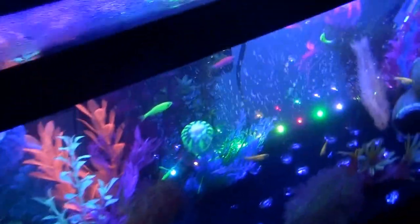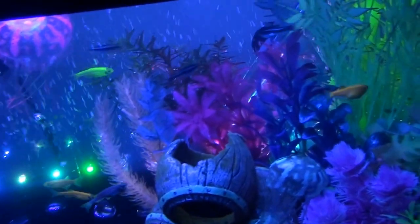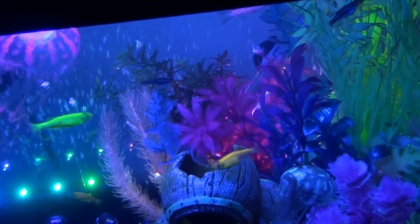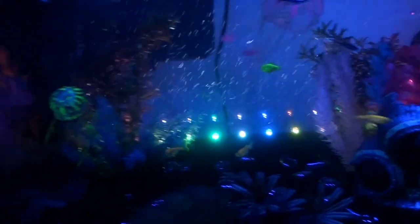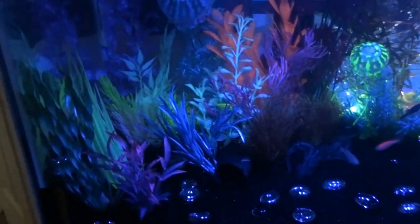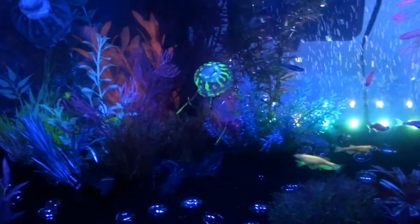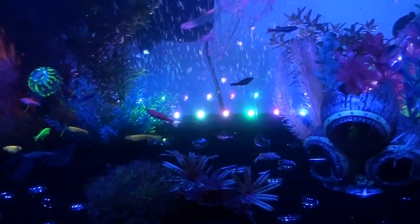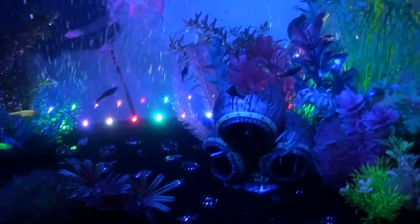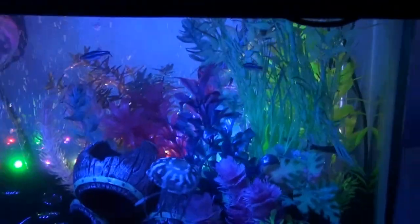And then with the main moonlight turned off, so it's just the less powerful moonlight — it glows even more and it's awesome. Although I think the LEDs in the back are throwing off the colors. I can turn those off.